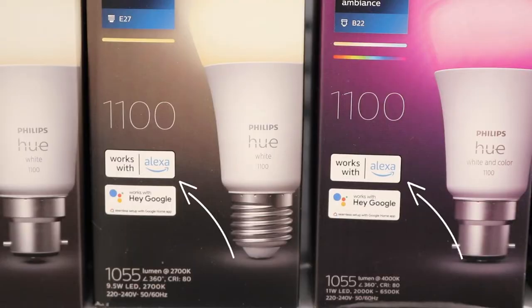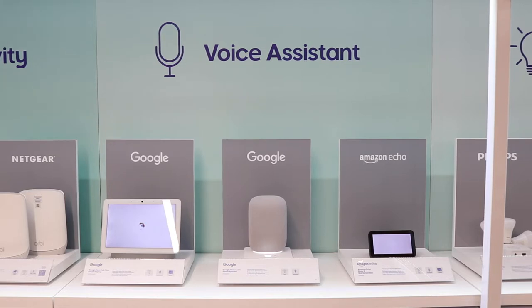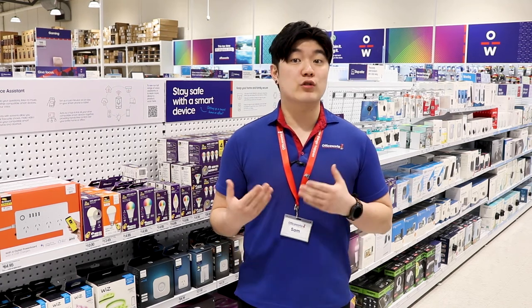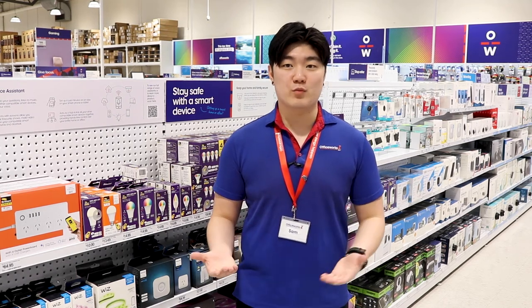And because Philips Hue works with Google Home, Amazon Alexa and Apple HomeKit, you will be able to link your voice assistant to allow voice control over the lighting in your home. You could even link your Spotify account to have your lights react to the beat, or to your Yale smart door lock so that the lights come on when you unlock the door.